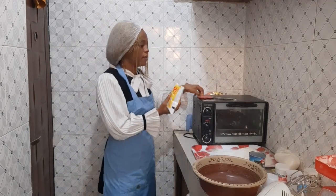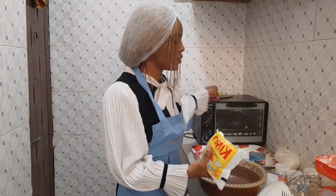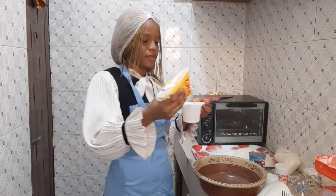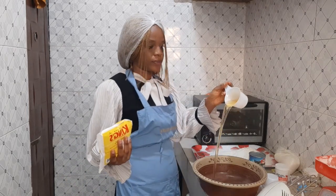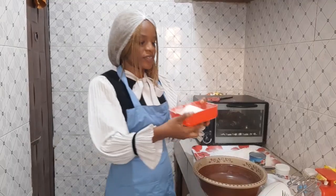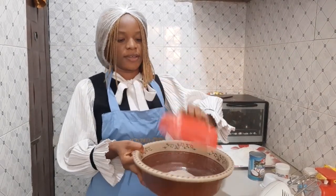One cup of vegetable oil going into the bowl.